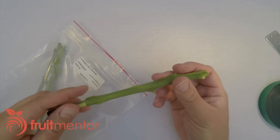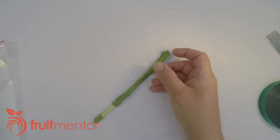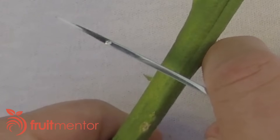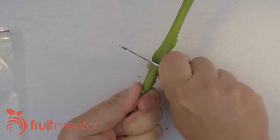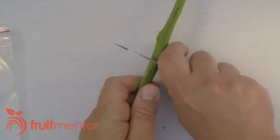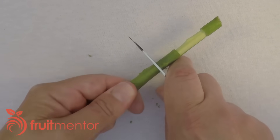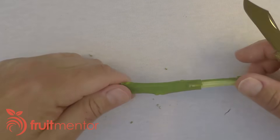Citrus cuttings have the potential to spread tree-killing diseases. It is often not apparent when a tree is infected with a fatal disease, making the source of citrus budwood for grafting very important. In California, we now have both exotic diseases that kill citrus trees and also the insects that spread them. The situation is so severe that it is now against the law in California to graft with backyard citrus cuttings.